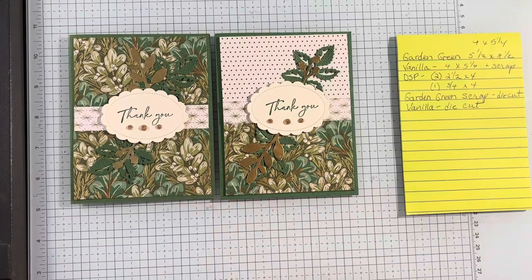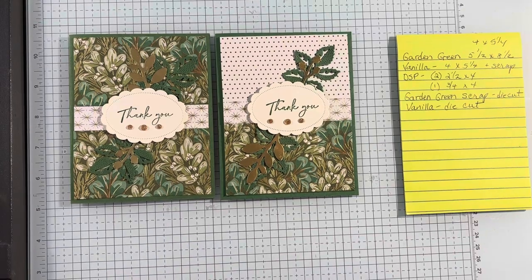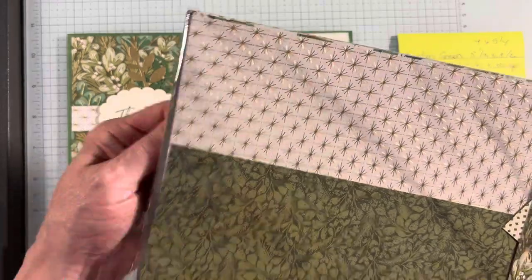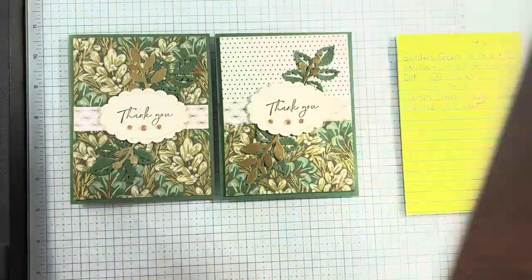I love this. This is an online exclusive DSP — it is gorgeous paper. Let me get it out to show you because it is really spectacular. Having that gold foil in there just makes a huge difference. Remember, always check the colors. The colors are: Garden Green, Mossy Meadow, Old Olive, Pecan Pie, Very Vanilla, and gold.